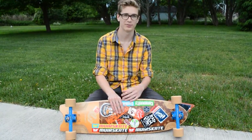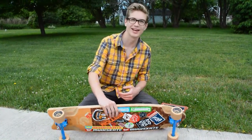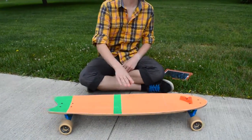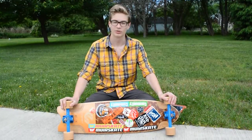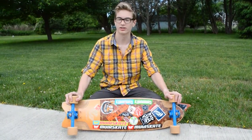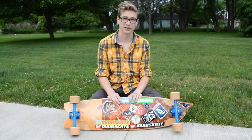Hello guys, my name is Austin and I'm here with another review that you might have seen before, but I'm redoing it because the other one was horrible. I'm doing a review on the Comet Liam Morgan Signature Series, not the airframe model.